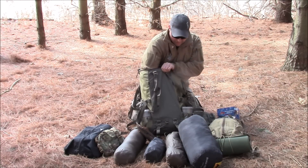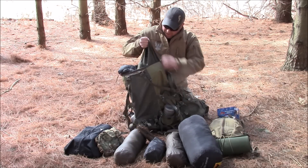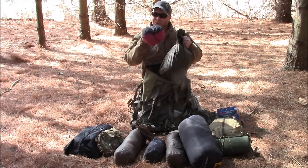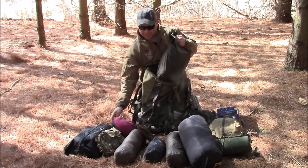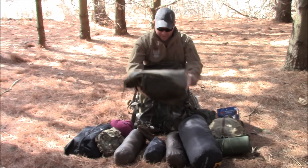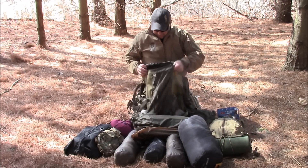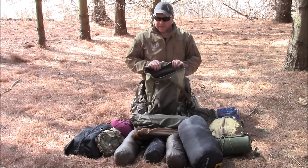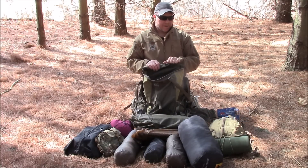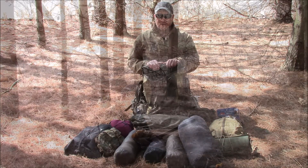I've also got a pillow — an old Therm-a-Rest pillow my wife got me when I was in the military. This is my 8-man Seek Outside teepee with a pole. The pack is loaded up pretty well, plus I have other personal gear inside. So let's get to setting this teepee up.